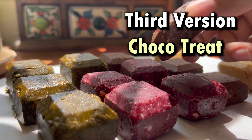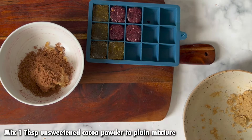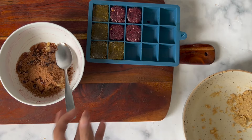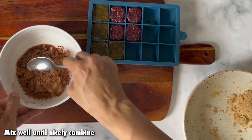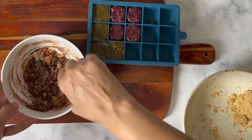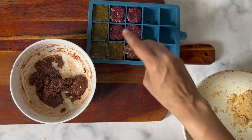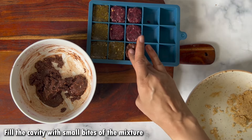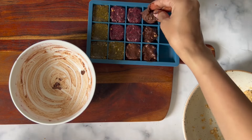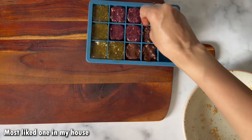Our third version is Choco Treat. For this I am adding one tablespoon of unsweetened cocoa powder into the dough, and mixing it again with one teaspoon of cold pressed coconut oil. I will combine them together and fill small bites into the cavities. This version is everyone's favorite at home — it is a favorite of both children and adults.